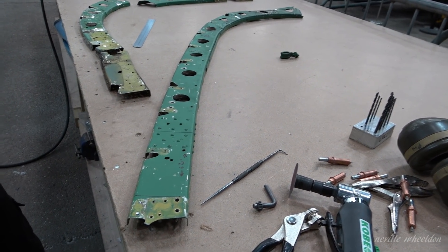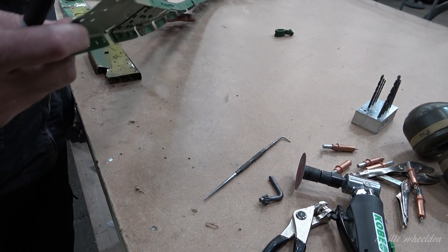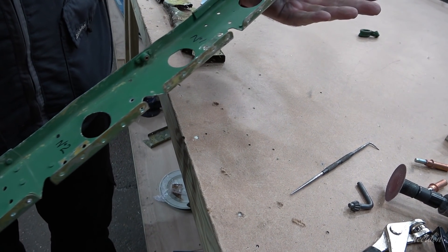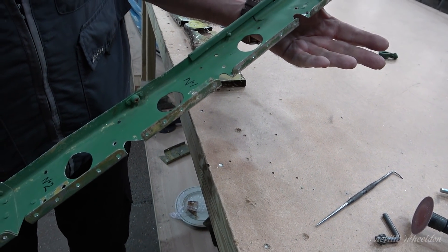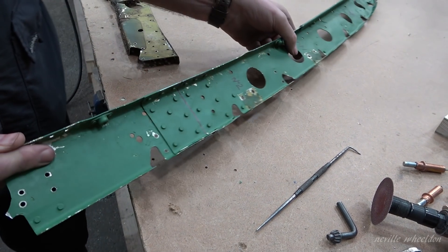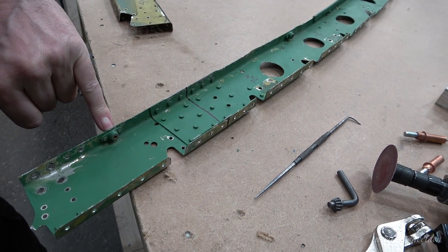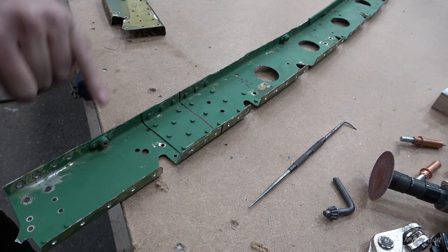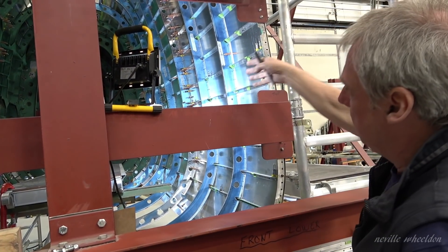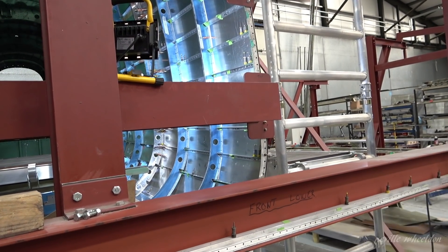Will all these holes be used? Well, that's a good question — this is what we're working out as to what is actually required for our build. What about these anchor nuts here? Well, again, we've got to find out — is that something that the Canadians put in that's nothing to do with the World War II build? Because it obviously flew post-war, there are various pieces. All the control rods go down there as well. There's an awful lot of work still to do on each individual frame.